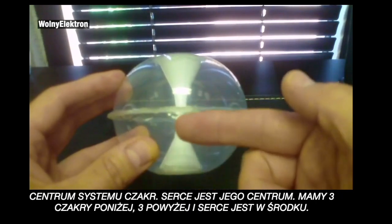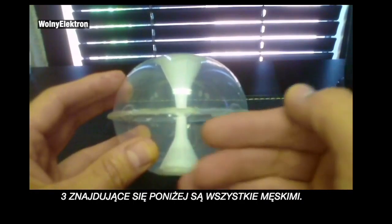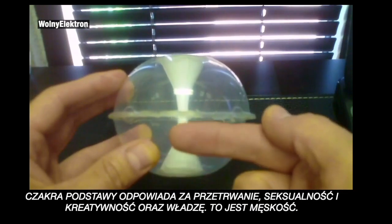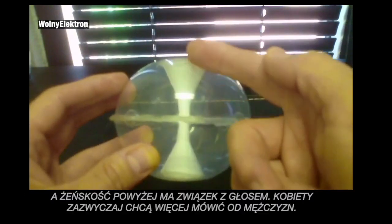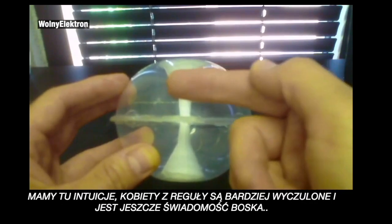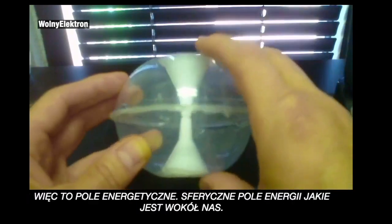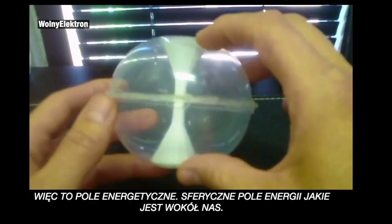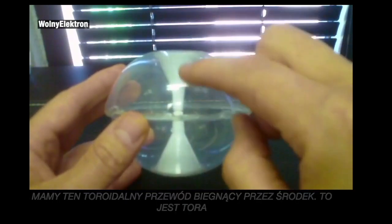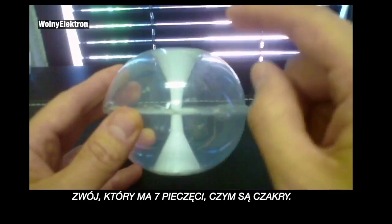We have three chakras below and three chakras above, and the heart is in the center. The three chakras below are all masculine — the root chakra is about survival, sexuality, creativity, and power. The feminine upper chakras have to do with the voice, intuition, and God consciousness. In order to open up our complete power, to open up this torsion tube — to open that Torah up — we have to have gotten into our heart, which is the center of this toroidal field and our chakra system. The Torah: we are all in charge of opening up our own Torah, the scroll that has the seven seals, which is the chakra system.